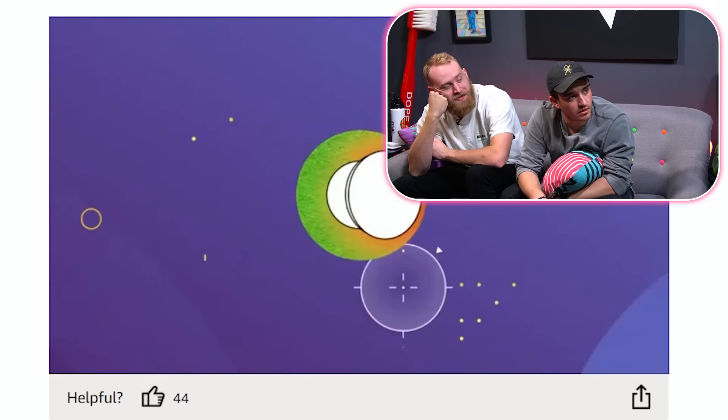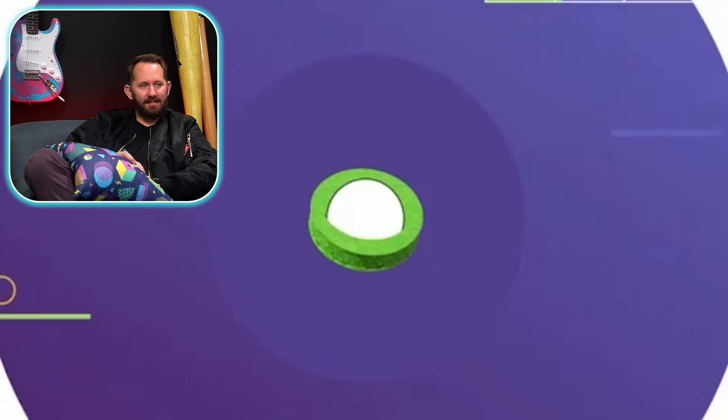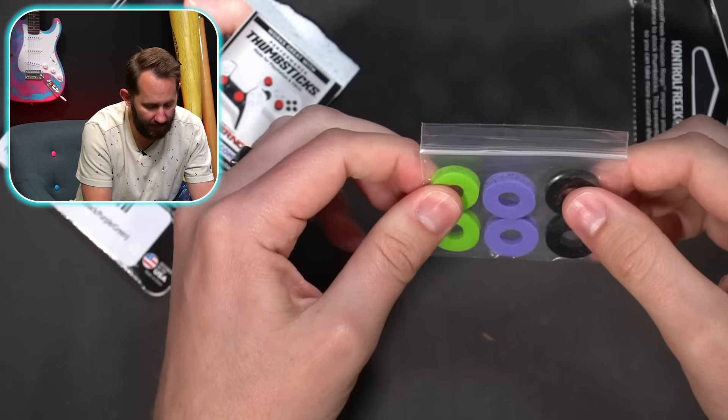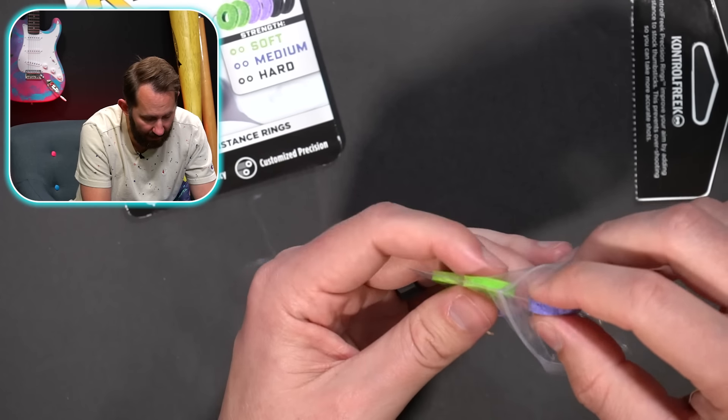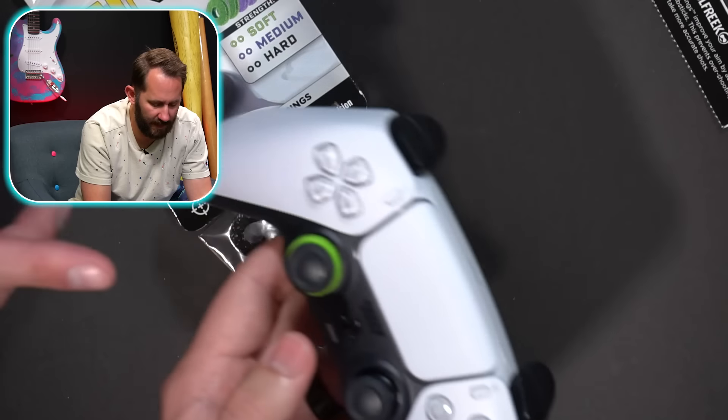What are these for? Control Freeks — they're for precision. It's a dope commercial for a stupid ring. Why don't you just buy some peach rings? You know the profit margin on this is insane. These are the precision rings — soft, medium, and hard. They all come together. They're super dumb, doesn't look like it's doing much. It sounds like a good idea though.